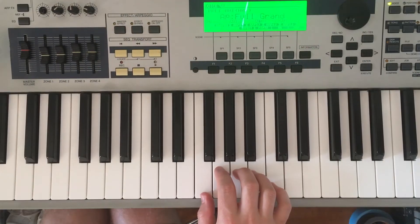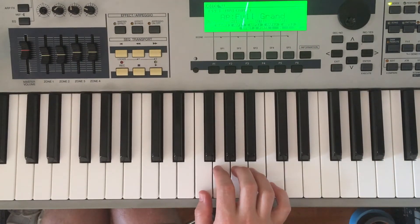Hi everyone, this is Anders from the Charlestown Boys and Girls Club. Today I'd like to teach you a song called 'All of Me' by John Legend — super famous. With four chords in the right hand and simple bass, you'll be playing it just like the recording. Let's get started.